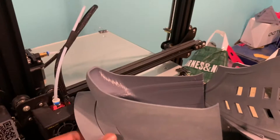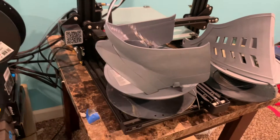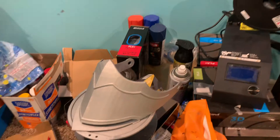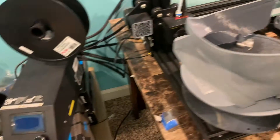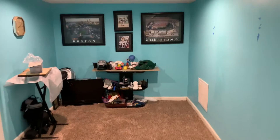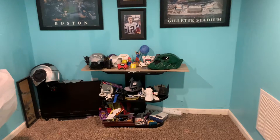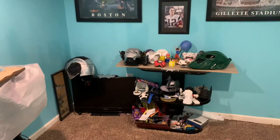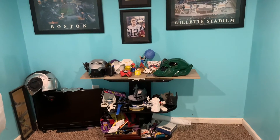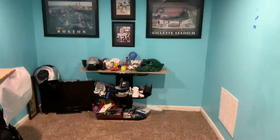If anybody's looking to do this print, this is one I would recommend because it was just so simple — it's going to be fun and it's going to look cool. Heads up, guys — I'm actually going to be getting a display case. It's going to go right over there with all my prints. It's going to be amazing. As you can hear, the print keeps falling — that means paint me, paint me. Stay tuned, guys.